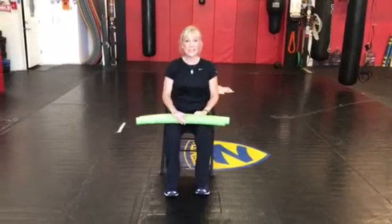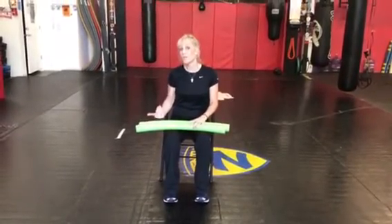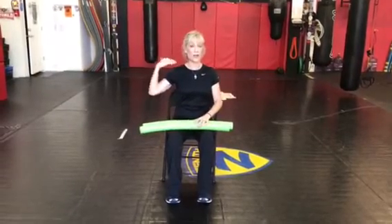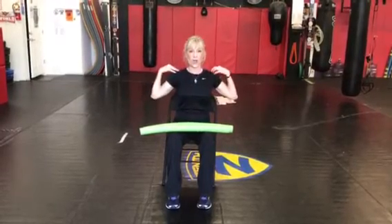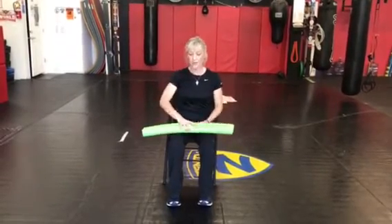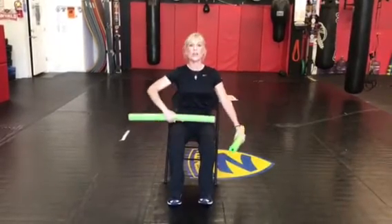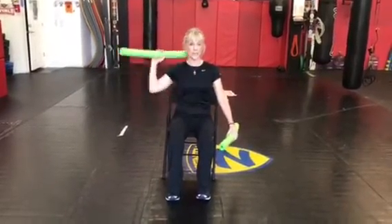We're going to start out seated, and this is for someone who's either in a wheelchair or if you're sitting at your desk — it doesn't matter. This is a great exercise. It strengthens your upper back, it helps lengthen those lats and helps with your posture. We're going to start out by bringing the pool noodles up. We're going to sit up nice and tall and straight, core is engaged, and I'm thinking tall.